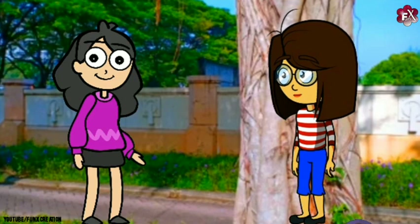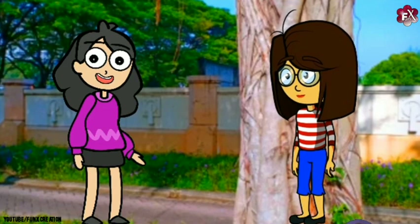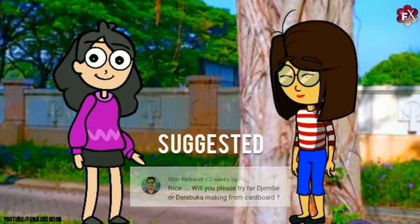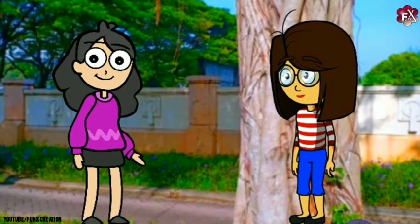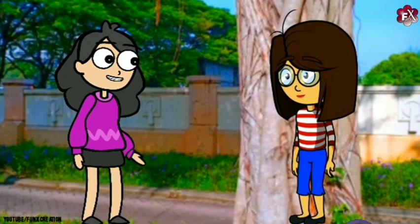Hello guys. So today's video is slightly different because today I'm gonna make... Let me guess — is it a musical instrument? Yeah, you're right. It's a musical instrument. But do you know where it's from? It's from South Africa.